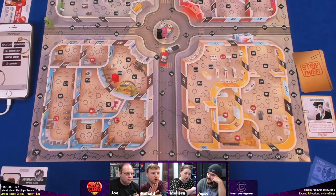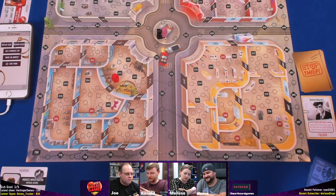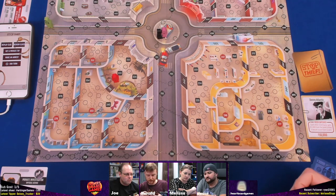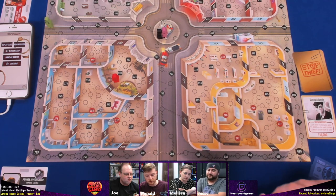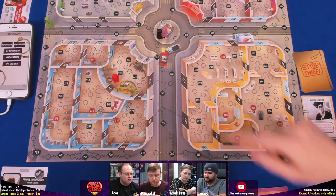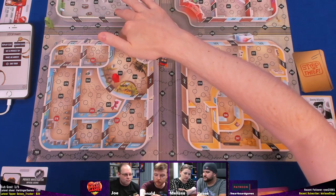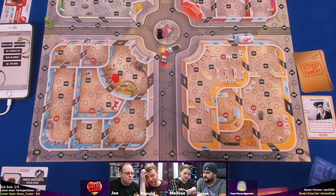Melissa thinks she knows exactly where he is. The highest card she has is a 10. She can't jump through windows — there is a character that can do that, a blue character. She plays a 10 and moves. He has to move only on the numbers — not the small circles. That's as far as she can get.